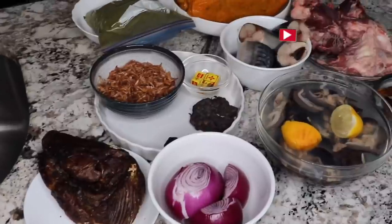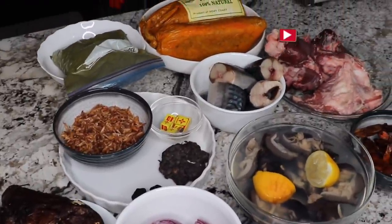It is very easy to make, super delicious and very medicinal. I have all the ingredients lined here already. I'm going ahead to prep some of them to save time but I'm going to show them to you one after the other as well. So keep watching if you want to see how I make this.